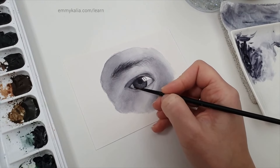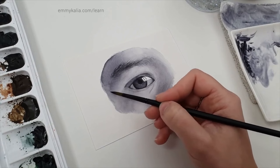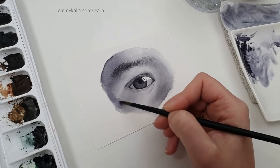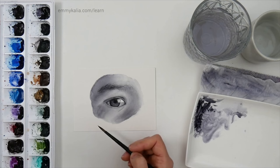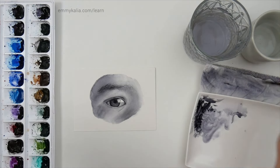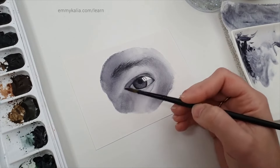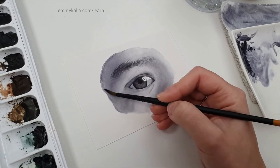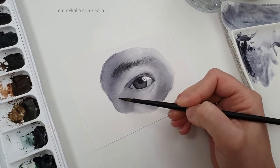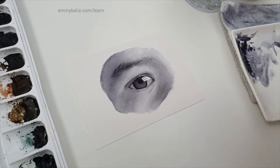If you're used to one paper you could face challenges on another, because in this example this paper stays wet longer. I'm thinking about how dark I want to go. I notice I've been scrubbing and lifting — that's what happened here. I'm going to lift some more to get a more even layer, and then I can darken. I kept trying to blend but was actually lifting, which caused this patchy look.